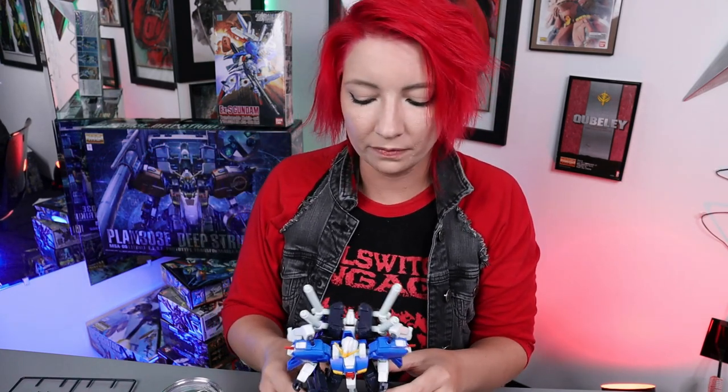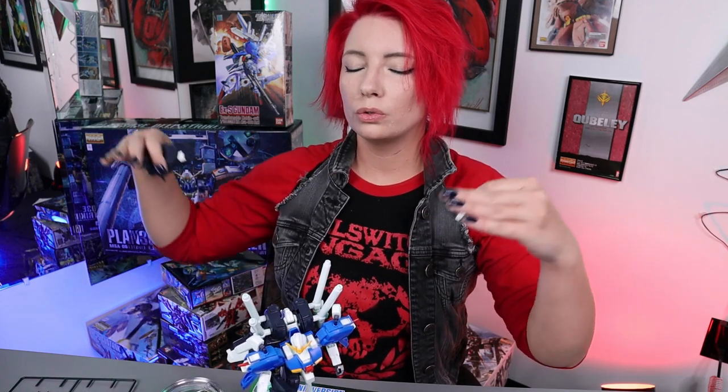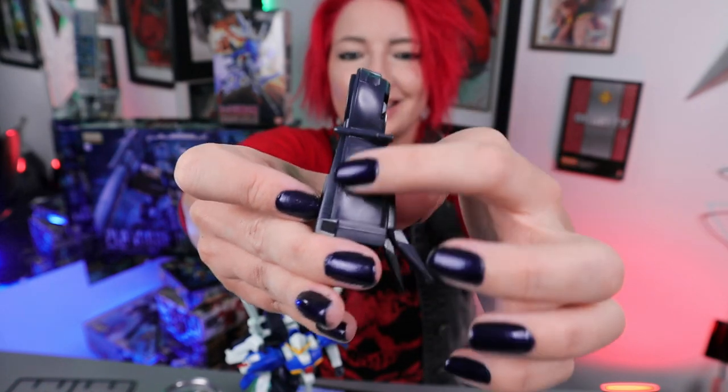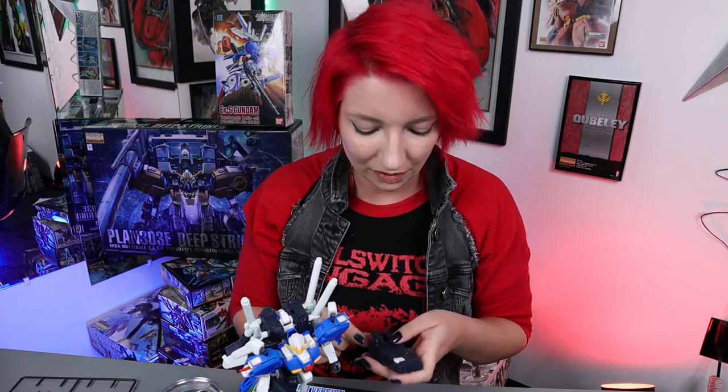Continuing on with my constructive criticism of this 1988 kit, I want to go ahead and input some footage completing the booster unit and what I did to get rid of these actual nub marks here. I just snap built this — I used a Tamiya Sharp Sided Nipper, I have a video on that one, I highly suggest that nipper set, it's very good. Even with a good set of nippers, the stress marks still happen on this kit. God Hands are the expensive ones, but my budget option is the Tamiya Sharp Sided Nipper — that is my go-to holy grail.